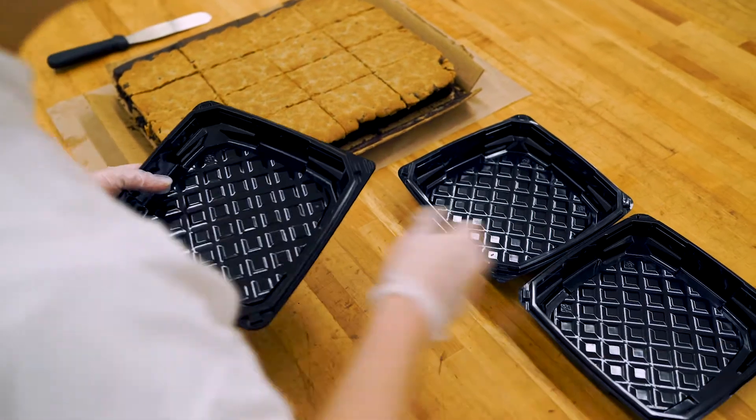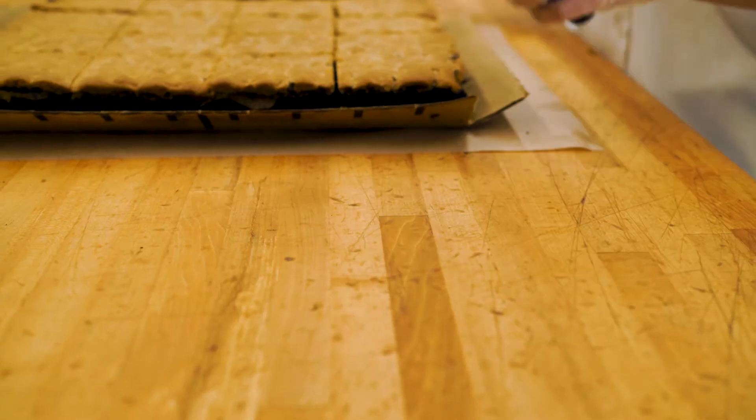Using a spatula and a gloved hand, transfer four brookie slices into a medium value container.